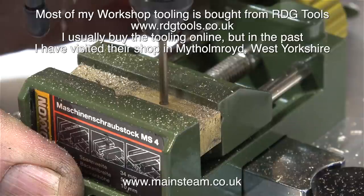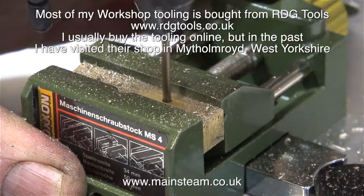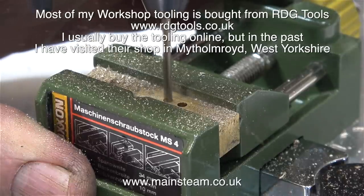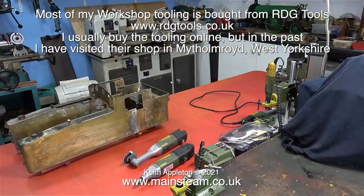The drill press holds Proxxon motor tools and it came complete with its own machine vise. Here you can see it making short work of drilling holes in this piece of brass. I recently rearranged my workshop, and here's a shot of all the Proxxon tools that I have — quite a few really, but they are extremely useful for a variety of jobs.